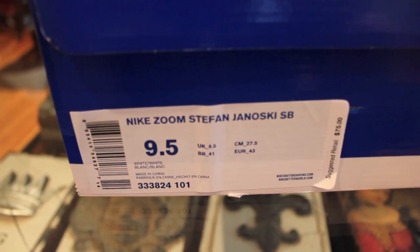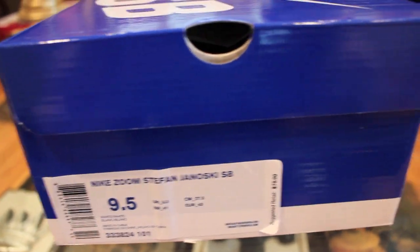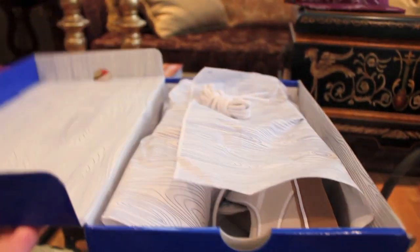The colors on these are white/white. I got a 9.5 — retail is $75 by the way, because they're not a premium. I usually wear a size 10 to 10.5 in Jordans and SBs, but I'm not going to be wearing these with socks because it's summer — it's a great summer shoe.